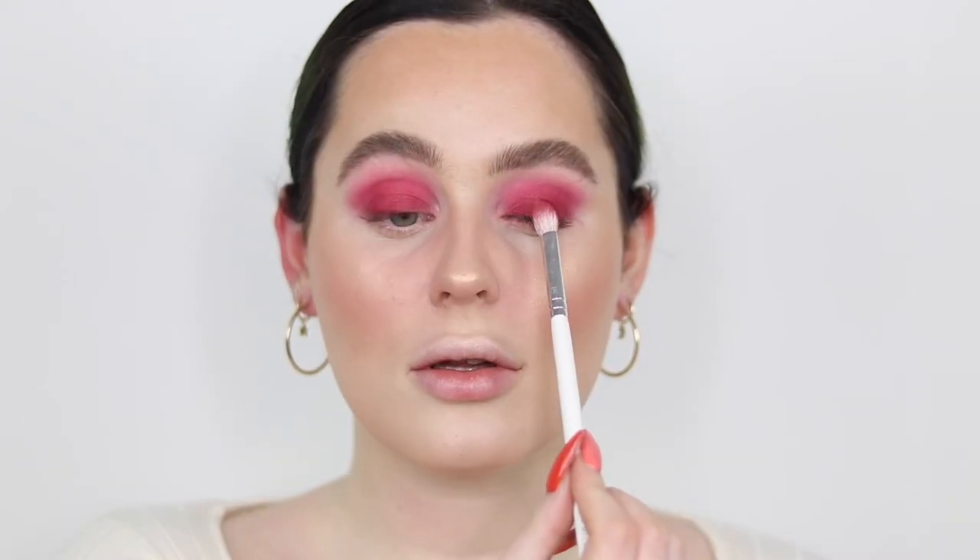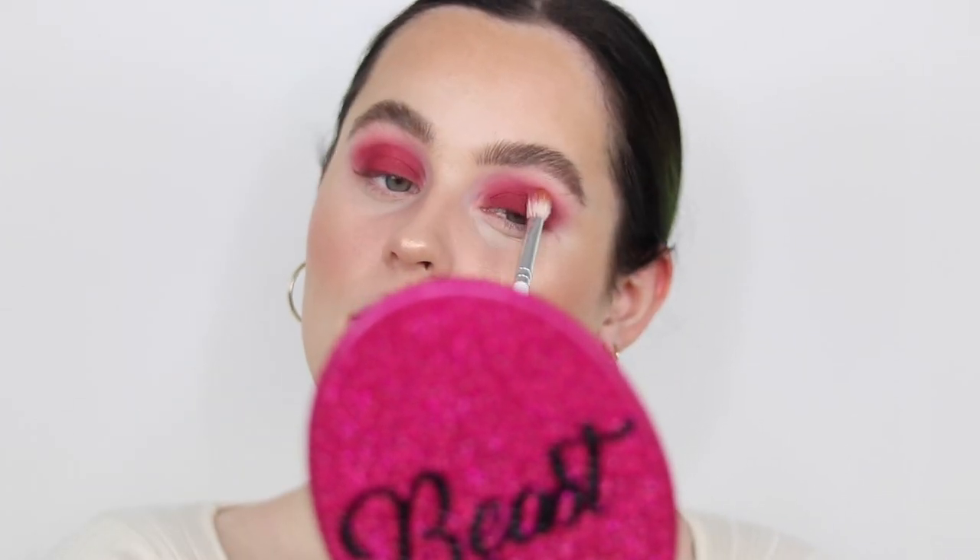I'm really happy with how this is looking but I'm going to go in with that same colour one more time and focus it really on the lid just to keep that depth now that we've done all the blending. Again just wiping my brush off on my leg and blending the edges. Now I'm taking a really tiny blending brush and using that same dark colour and popping it all over the lower lash line. I'm trying super hard not to bring it down too much otherwise it changes the look and makes it a little bit too grungy.